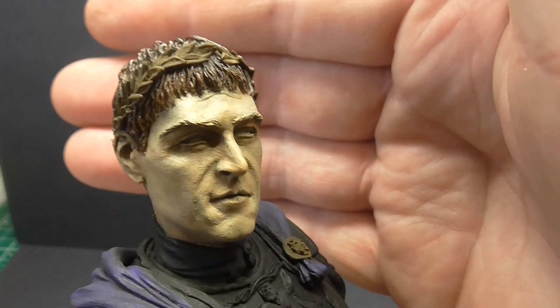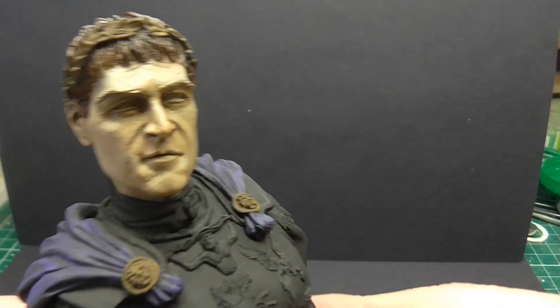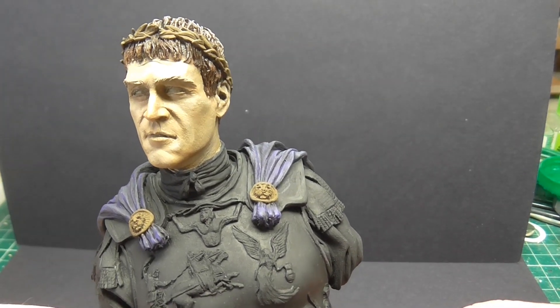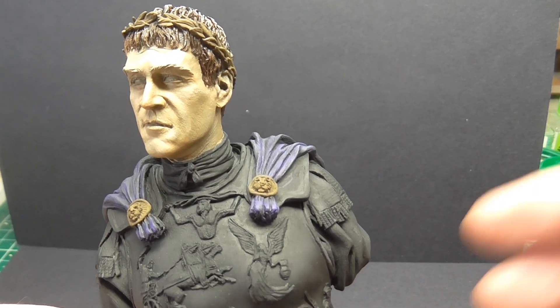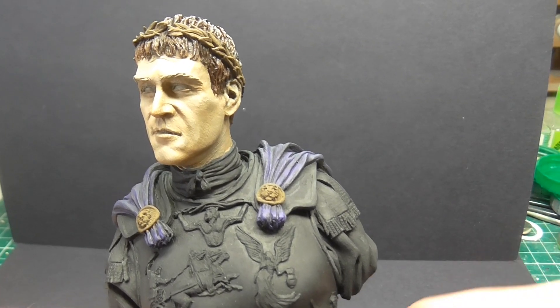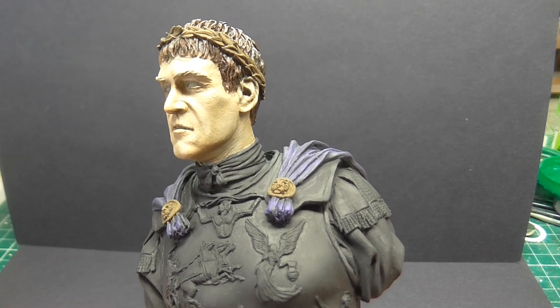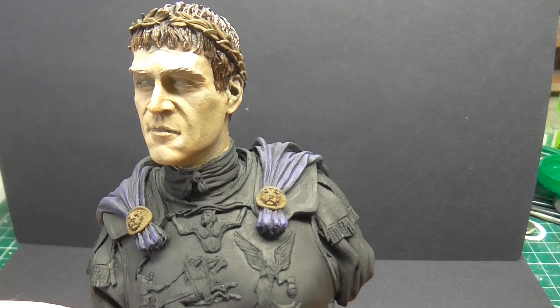I'm really chuffed how the oils have come. You might see a couple of bits on the face — I can't work out if it was either on there on the bust when I did it, or if it's where I sprayed the facial tones through the airbrush. There are a couple of tiny little crumbs in places. Again, it's all a big learning curve and next time I'll hopefully get better on that.